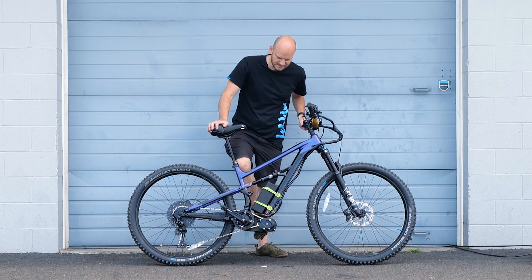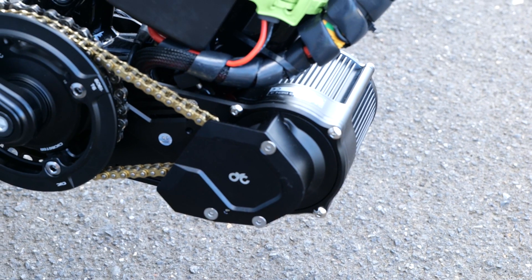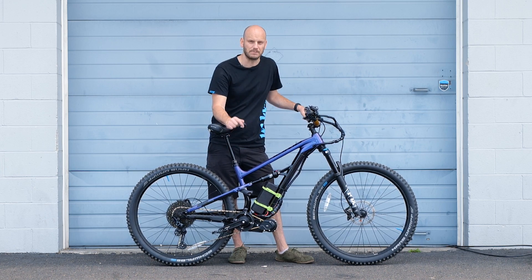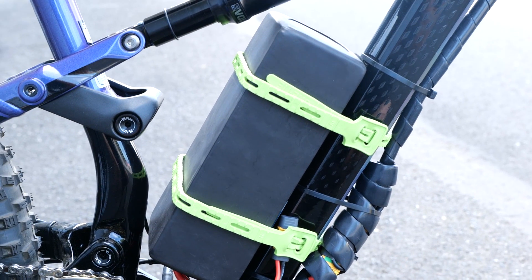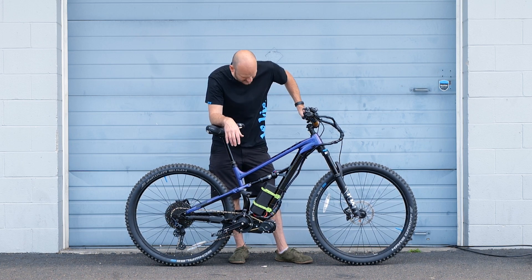Now let's talk about the drivetrain. We've done X1 Pros before — this is the Gen 4 by CYC. These are probably the most powerful motors out there. They're capable, with the X12 controller, of pulling 80 amps. A 72-volt battery, as you guys know, is 84 volts max. So 80 times 84 is over 6,000 watts — that's like 9 horsepower. It's crazy.